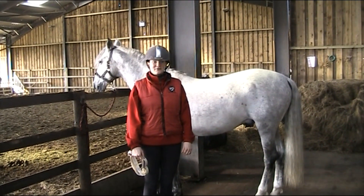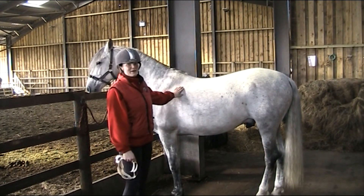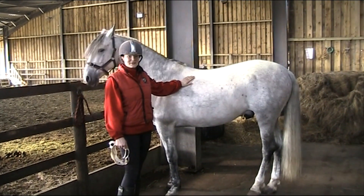I'm going to show you how to measure a pony for a rug. This is Hubie. We're going to measure him for a rug and then we're going to put a rug on to fit him.